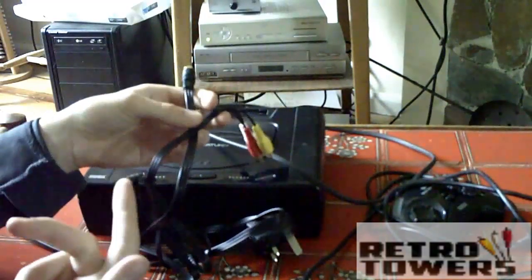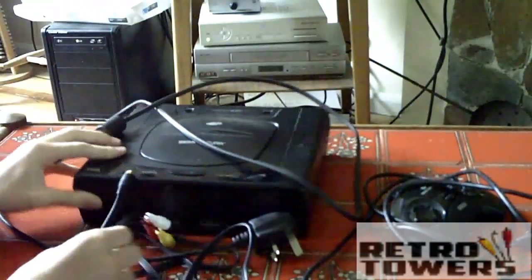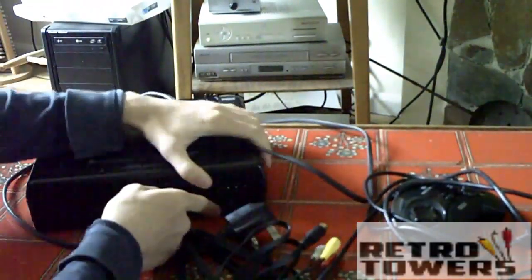Right, so firstly what you need is the AV cable and the power cable. As you can see on the back of the Sega Saturn there are two slots for these cables to go in.